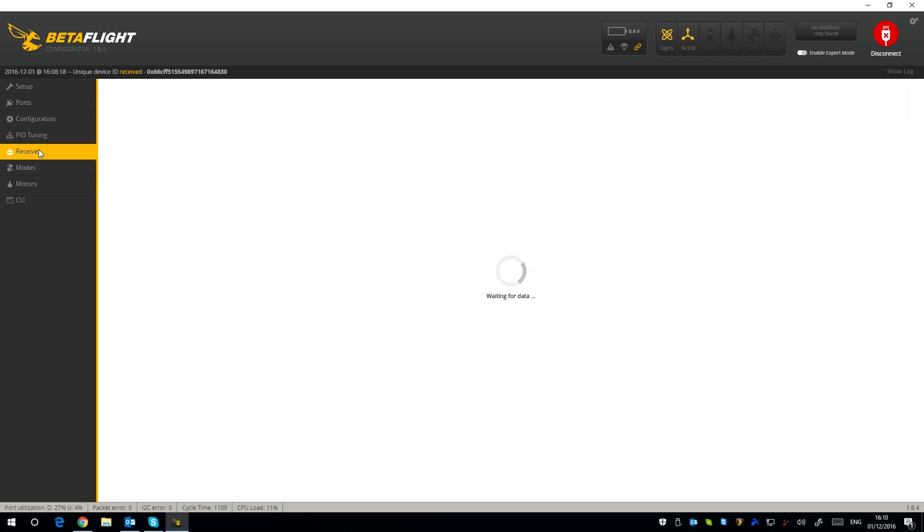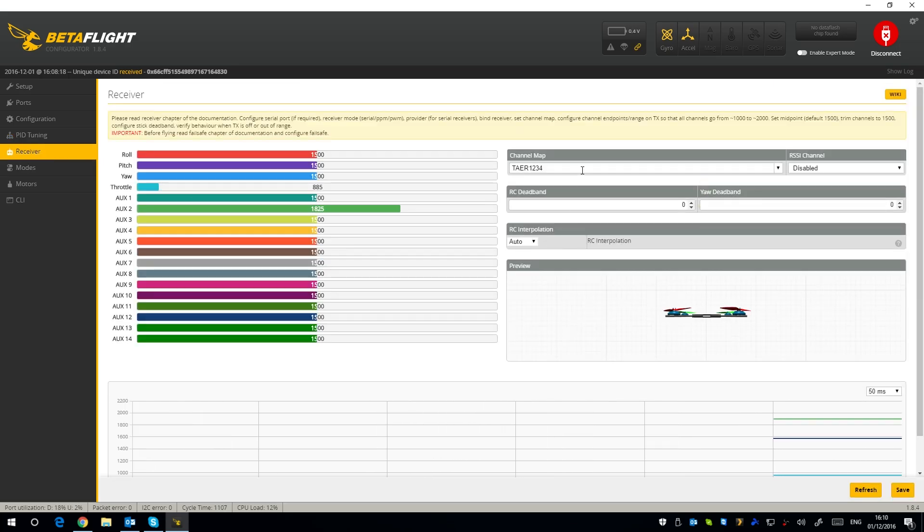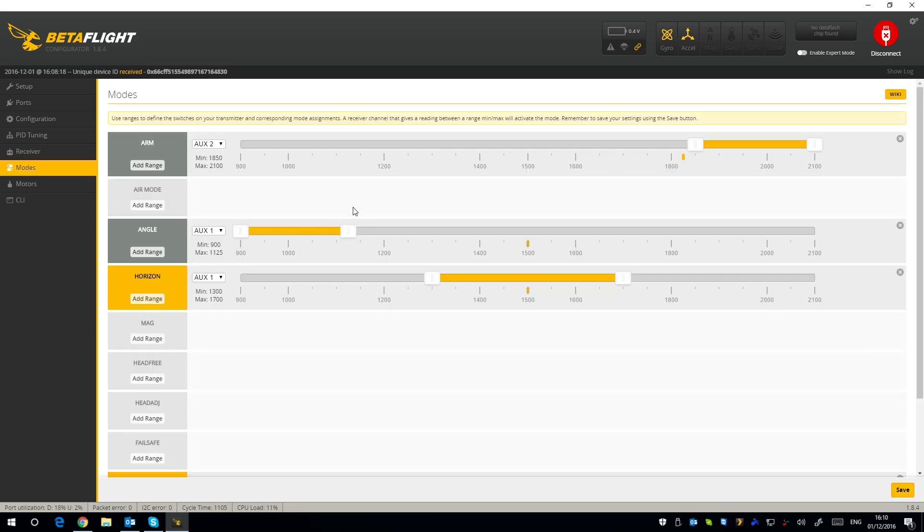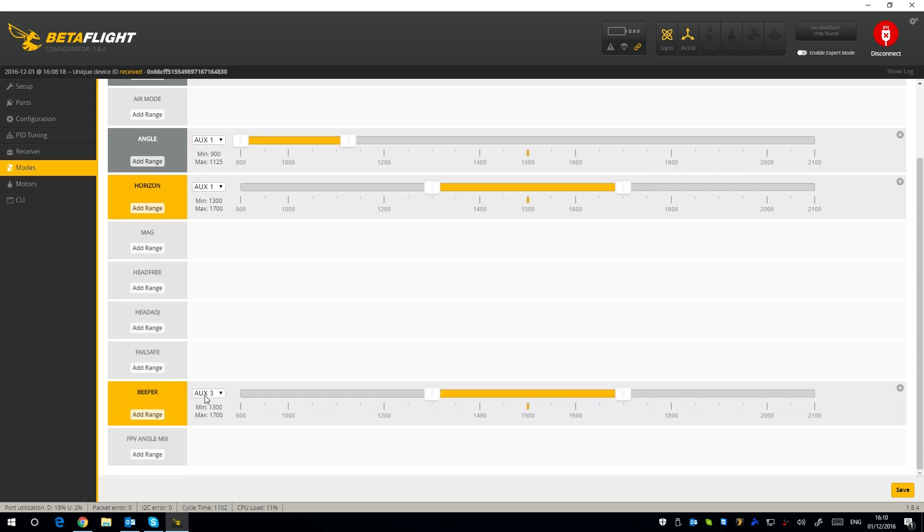In the Receiver tab, you need TAER when using the S-bus receiver. To connect it you need to plug the battery in, so make sure the props are off while testing. Under Modes, I've got a two-position switch on AUX2 to arm it, then angle mode, horizon, and acro on a three-position switch. I've also set up a third auxiliary for a beeper, so if the model gets lost in long grass you can flick a switch and if the battery's still connected you can find it — very handy.